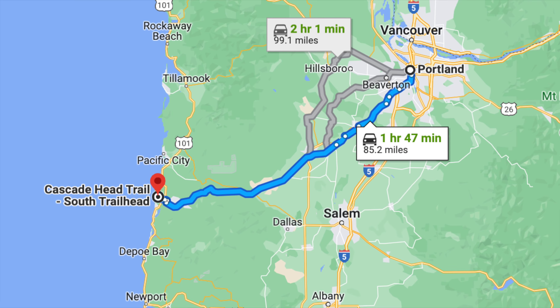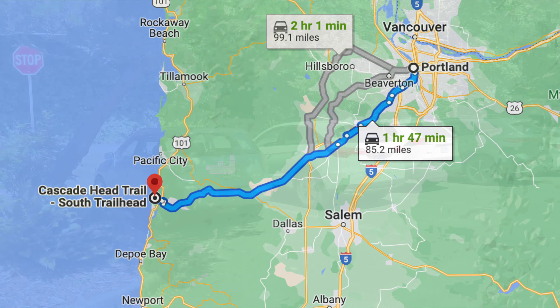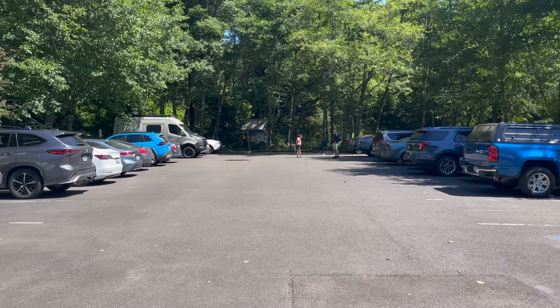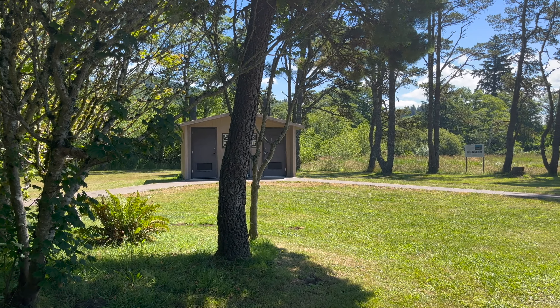It's about a two-hour drive from Portland. No fees or passes are needed for parking and there's a bathroom at the trailhead. It's a popular hike, but we didn't have an issue finding a spot in the late morning on a summer Sunday.